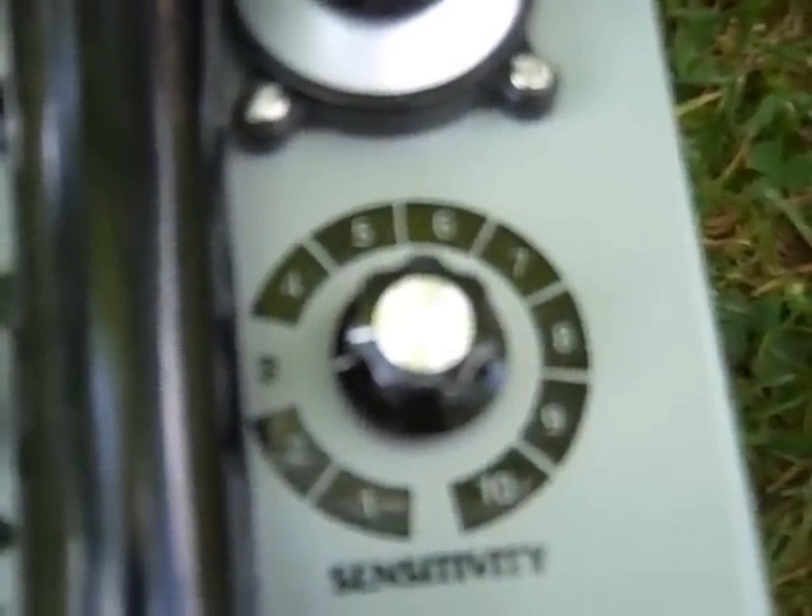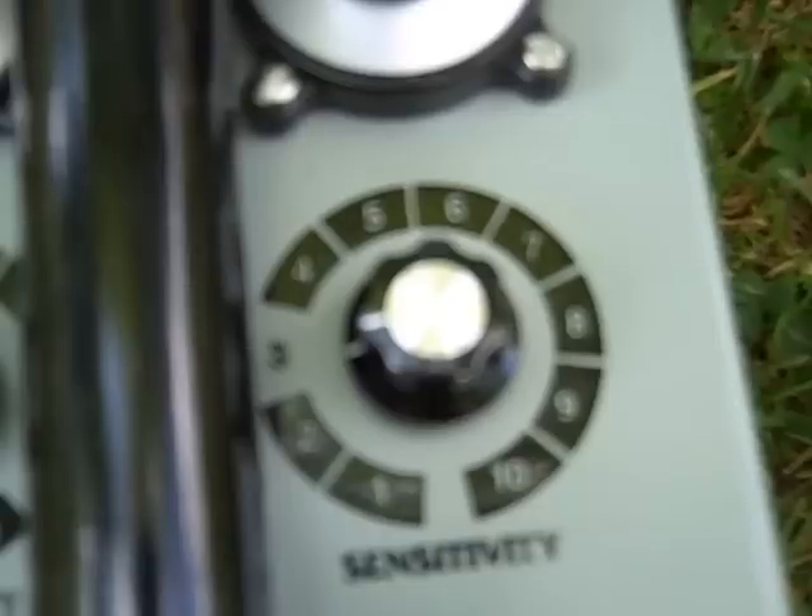This is still very useful if you are after extremely deep and large objects. Moving down we have another unusual control knob — this one is transmit power. It runs from 6 to 44 and governs the output voltage across the coil. Typically I run between 30 and 35, but if it's a clean site then I'll increase it to 44 and get a lot more depth.